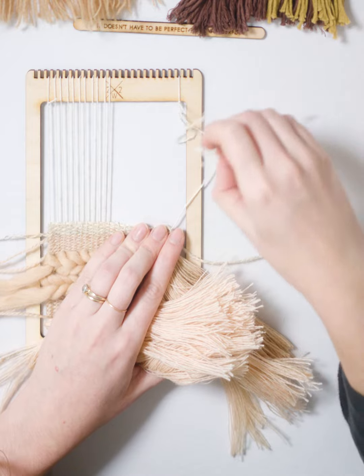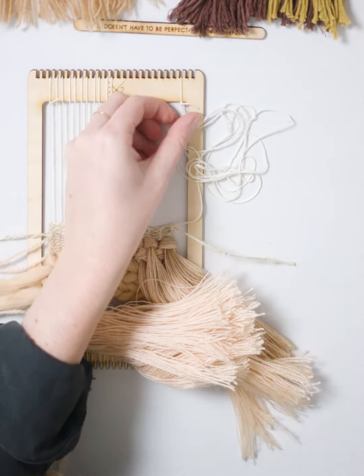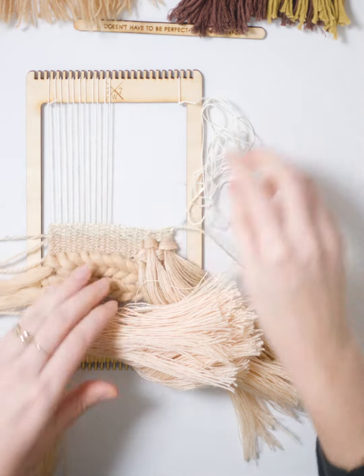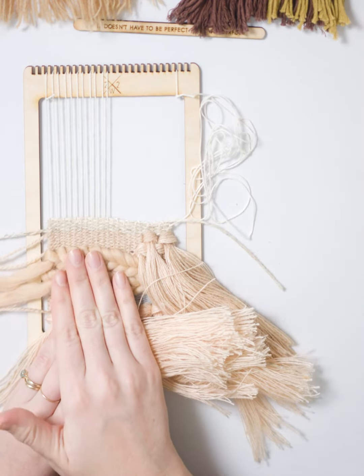I'm left with one long thread here at the top, and I'm just going to cut that off the loom. Now I'm going to repeat that same process on the right side, on the left side.